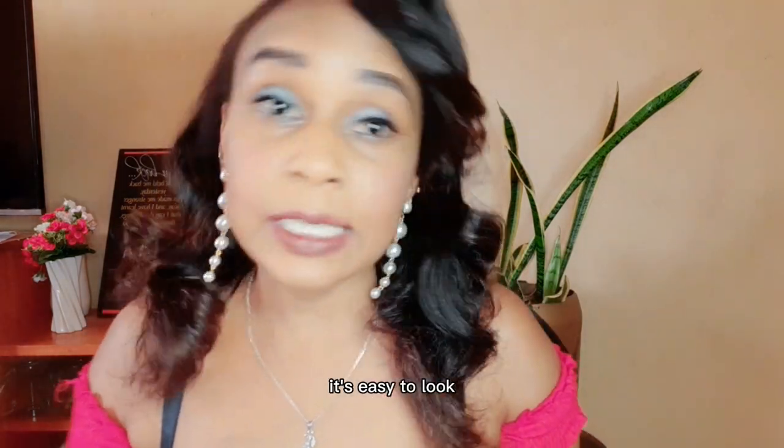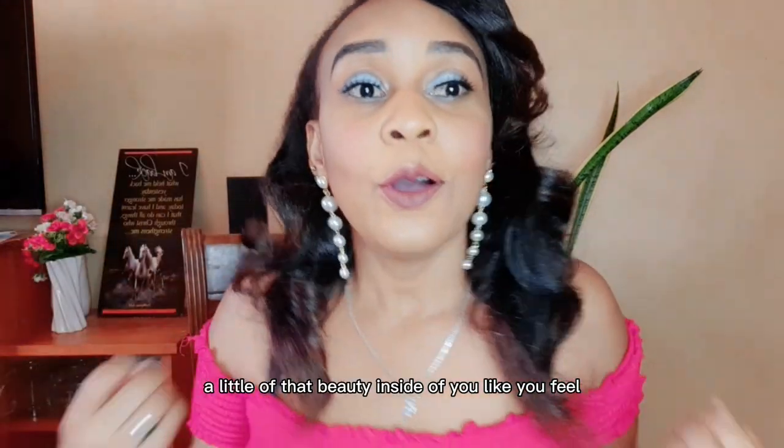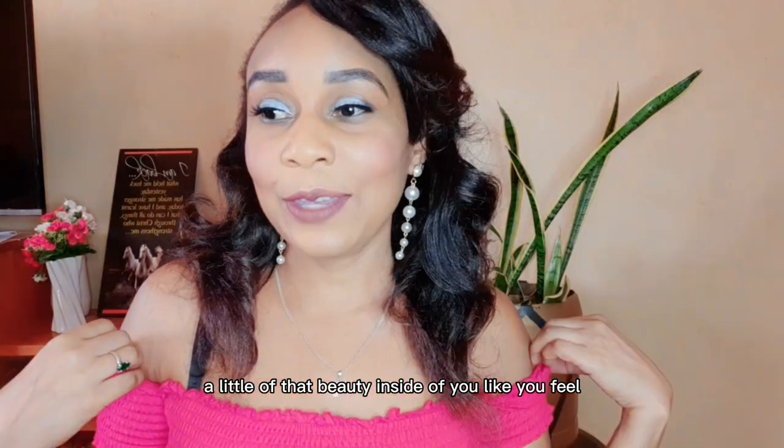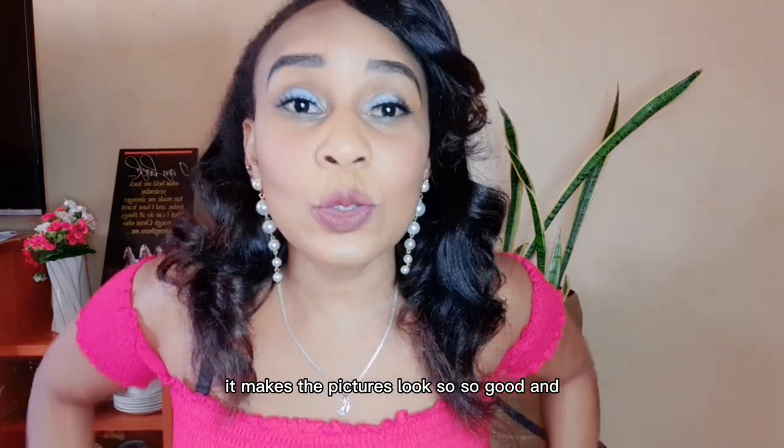Guys, it's that easy to put on eyelashes! Eyelashes add that extra beauty — you feel like you're rocking it. Even in pictures they make such a difference, the photos look so much better.